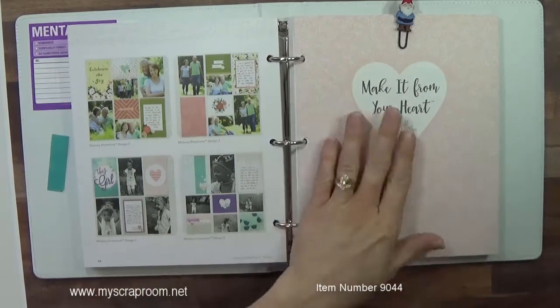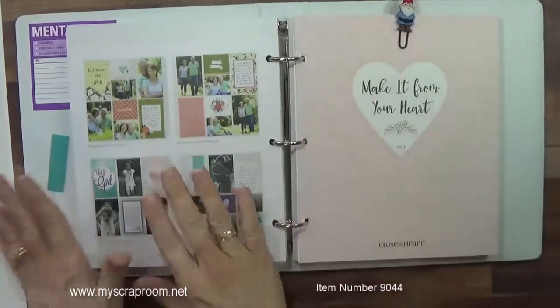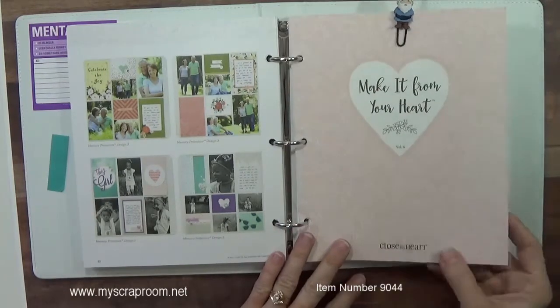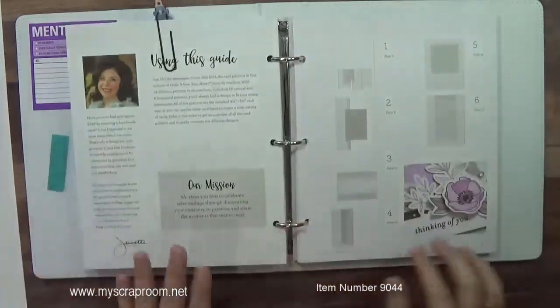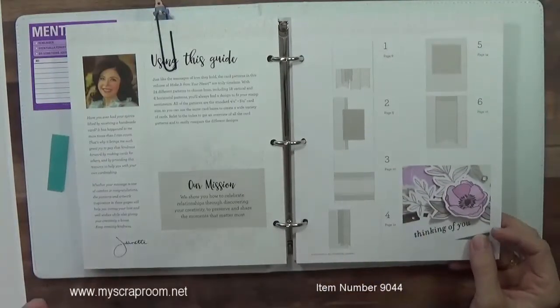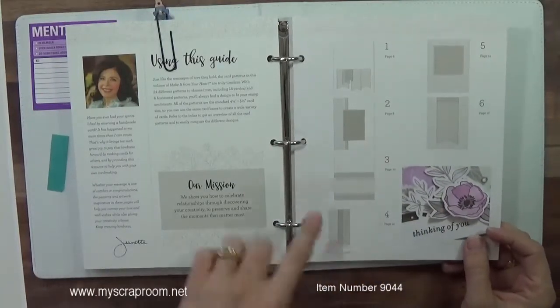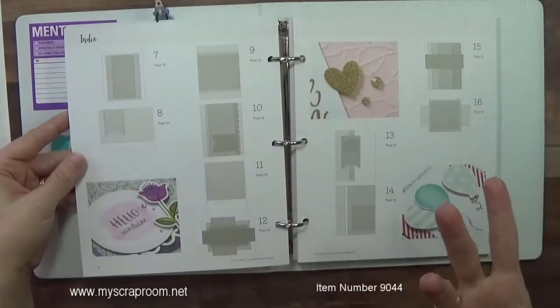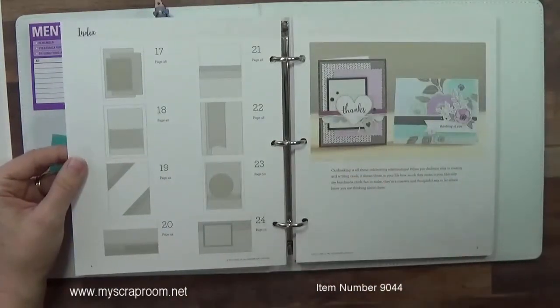Now for myself, I have my little gnome that's going to separate volume 3 from volume 4. Pardon me, I'm having trouble with my voice this morning. Now the first thing I like about this is if you have a general idea of what you want your card pattern to be, the very first part of this book is all the patterns. So you can just do a quick overview of what do I want, what's in my brain, what does this book offer?